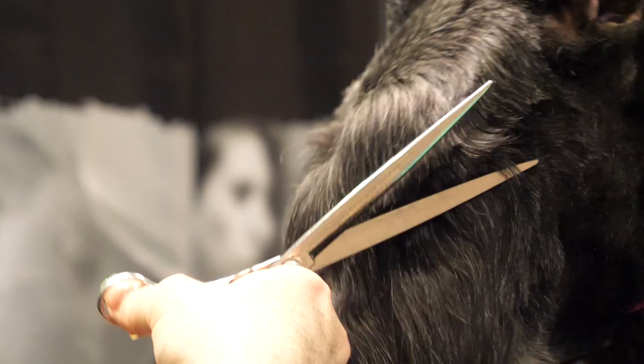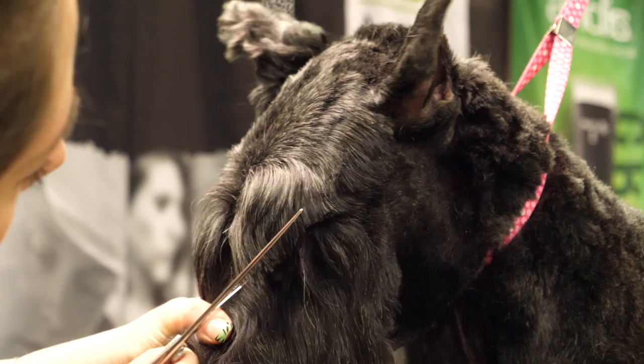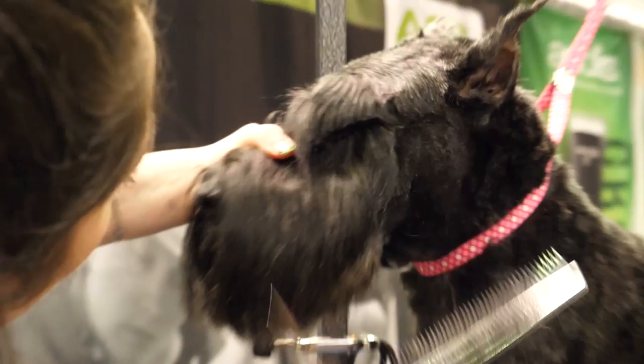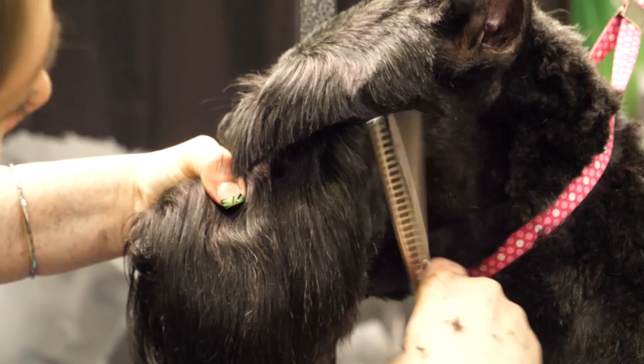Get the majority of that off so I can see — and now she can see too. Then I'll come in and clean up that line. I know your mama said you don't like your head work done. Let's get this line a little tighter, and I'm going to blend this line right here to pretty much the corner of the mouth.